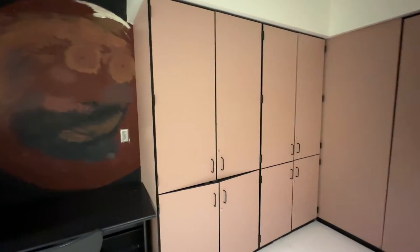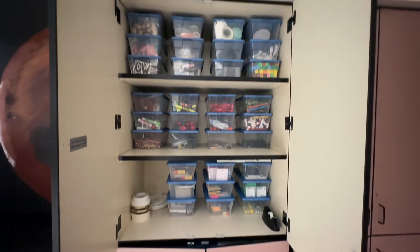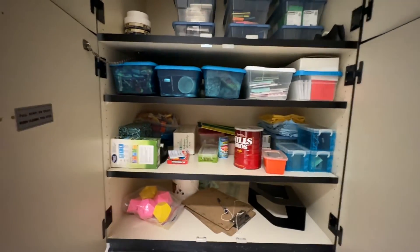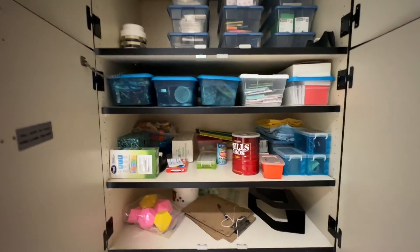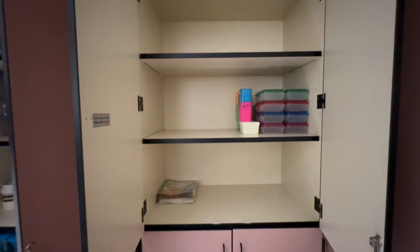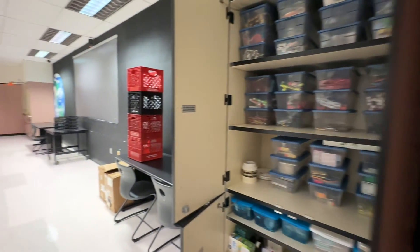Everything we brought is pretty much already put away — quick recap: this cupboard is definitely the most organized, with the things I use the most. The cupboards below are a little more of a mess, but not everything has a box and it's not stuff I reach for as often. It is 2:20, so we may or may not get another load in today. My daughter and I are going to run and take a peek at the other classroom I'm using.